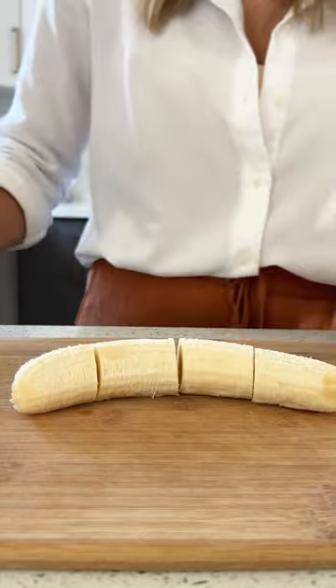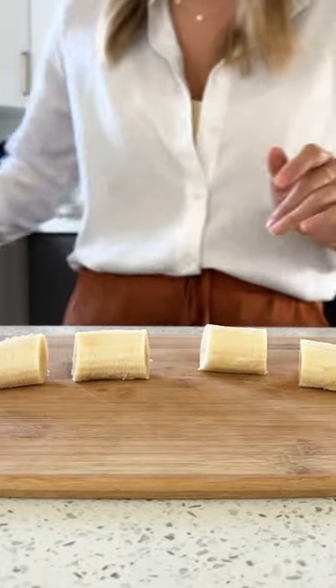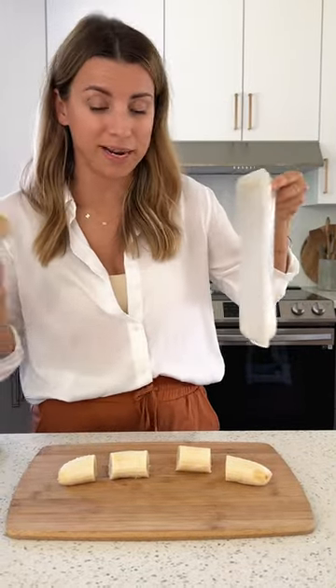Cut in half and then in half again so I've got four quarters, and then I just kind of know how much banana it is when I'm using it in recipes. I go through these so quickly, which is why I need to always have bananas on hand.